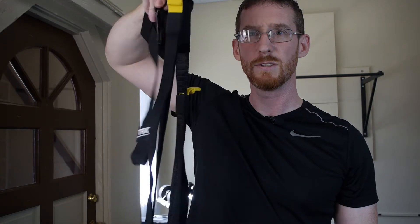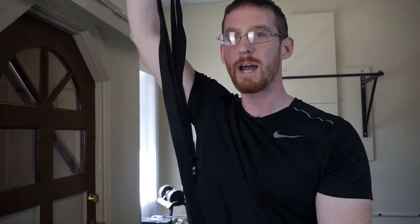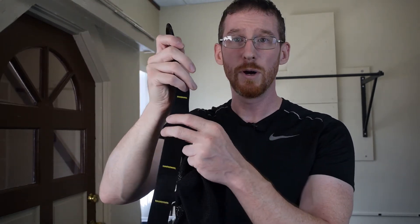We've got our doorway anchor, and then we've got the main TRX, which looks like this. We've got a clip, your locking loop, the straps, the handles, and the foot cradles — that's the basics. You may also be wondering what this other thing is — this extra strap. It's going to have the same basic features: some kind of loop of fabric or nylon webbing and a clip at one end. This is for anchoring off of posts, bars, and things you find at the playground or fence posts.